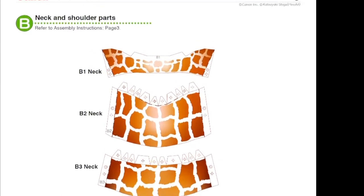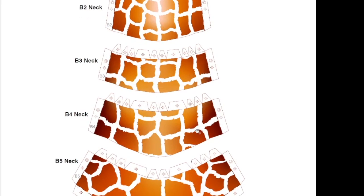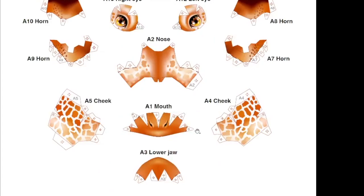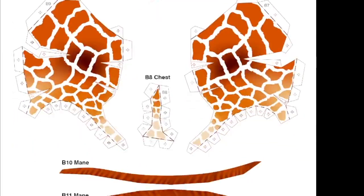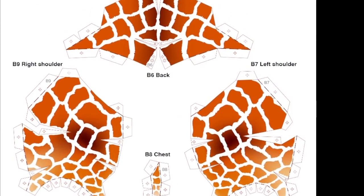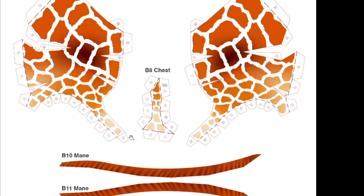For the neck, you glue two tabs together back to back - this is the bottom of the neck where the mane goes. The mane makes it possible that you won't see any seam because the seam is hidden under the mane. For the body parts you don't have any full cones - just these almost meat-like pieces which are glued together.